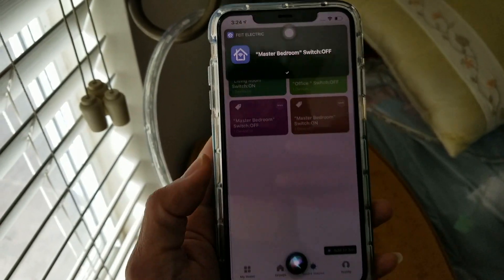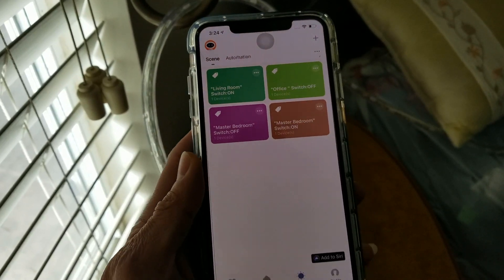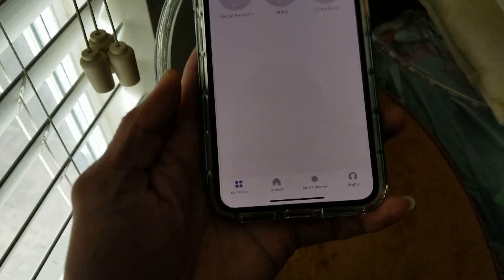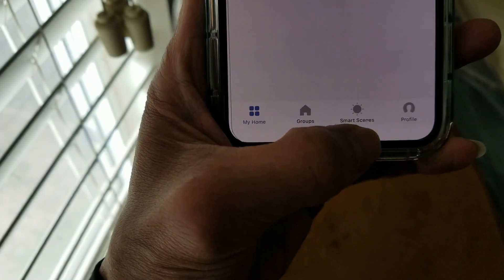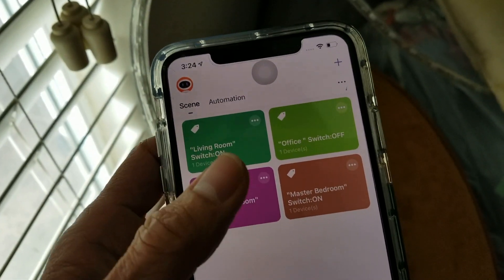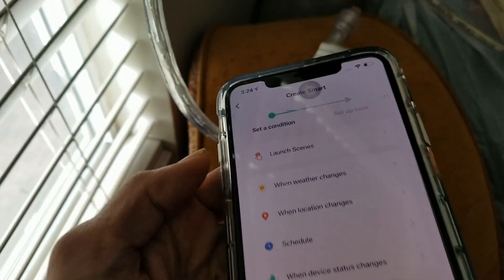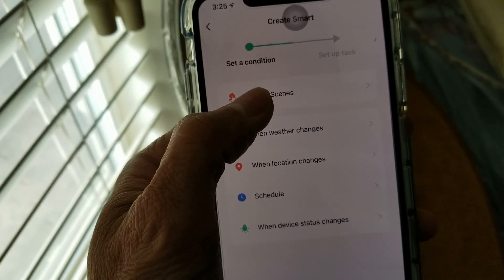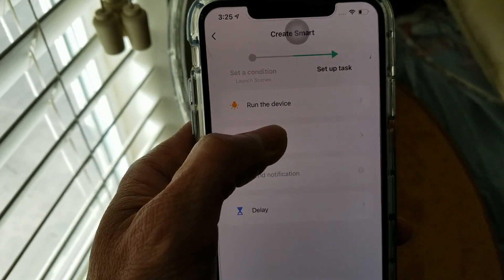I'm going to show you how to do that. You want to go ahead and open the app — normally you get this screen right here. Go to 'My Home,' click on 'Smart Scene,' and on the upper right-hand side you'll see a plus sign — click on that. Then click on 'Launch Scenes' and then 'Run the Device.'